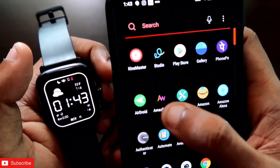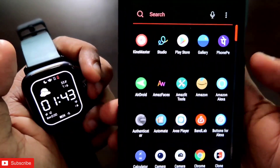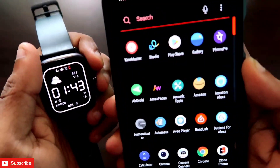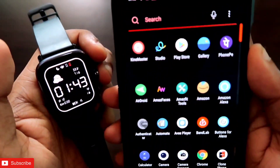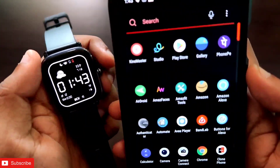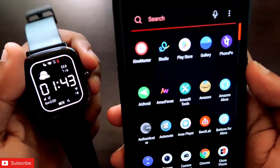I will be showing the Amazfit Faces app, which is available on Android and also in the App Store, so it should work with iPhone as well. If you are facing any issues, let me know in the comment section and I will make a video on an alternative way of installing watch faces for the Amazfit GTS 2 mini.